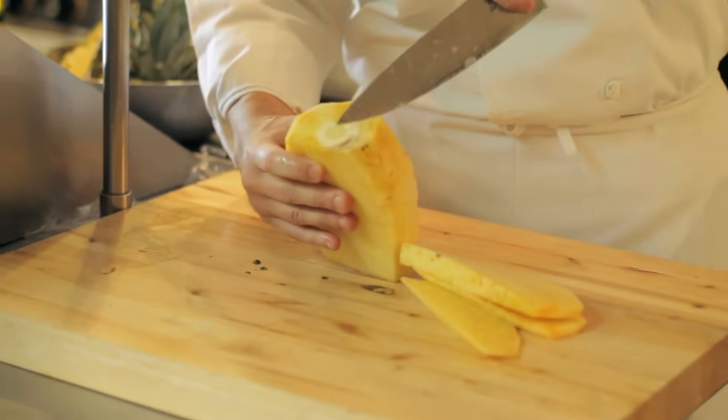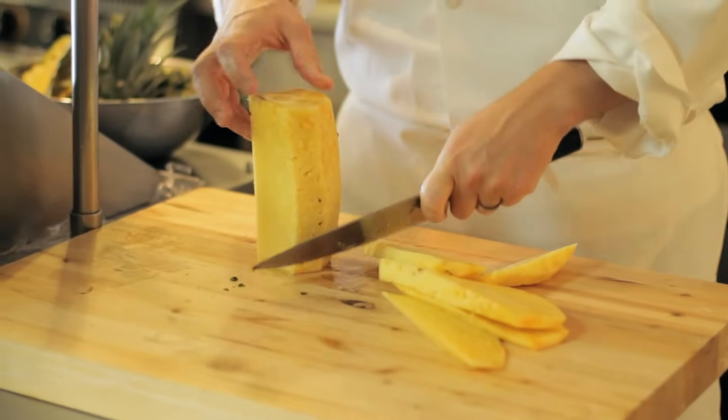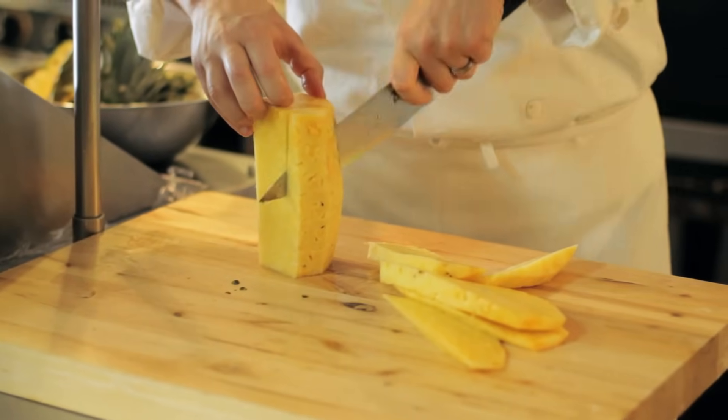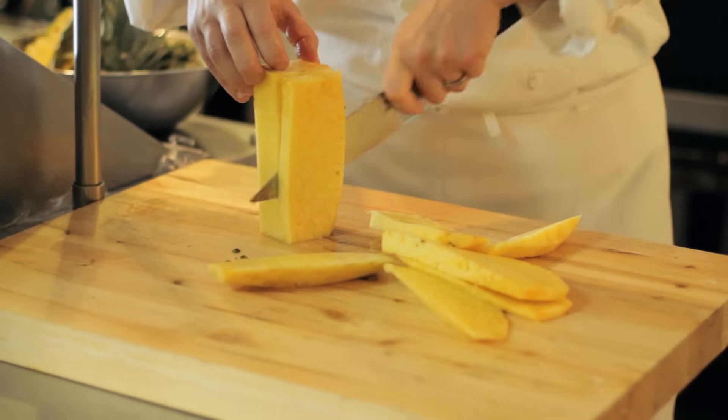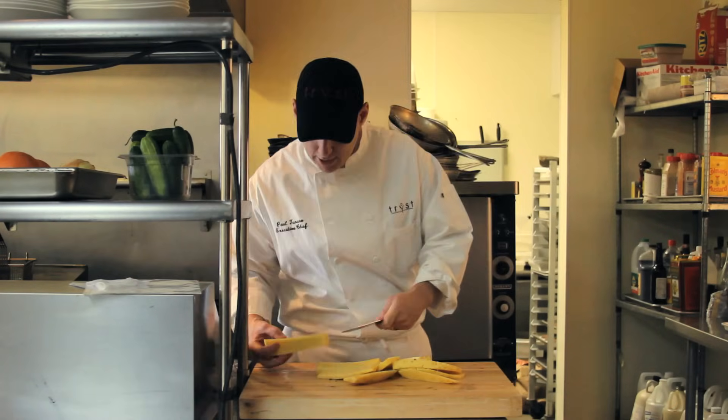This middle piece is the core, so we're going to go right along that. Pineapples get slippery, so it's a good idea to have a nice rag to let your water go. Now we have our core.